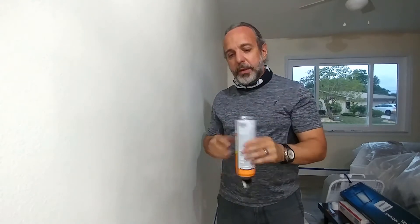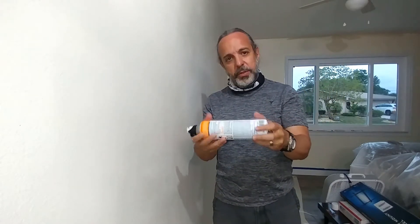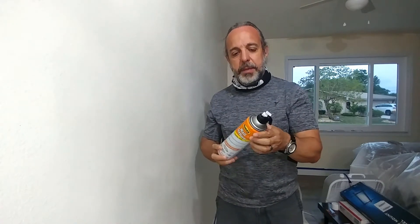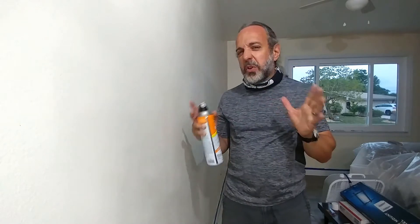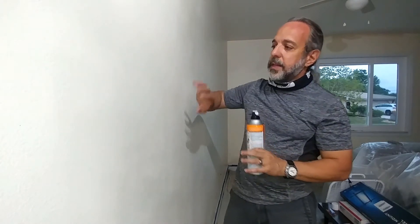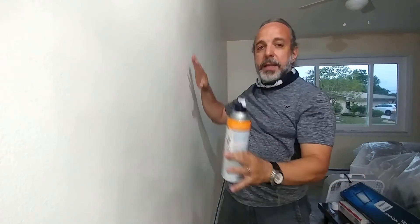One thing I recommend is putting it under a hot water tap for about two minutes until you can't hold it anymore. Basically, we're trying to heat up the air inside the can to build up pressure and give you a more spray-like output instead of just big pieces of compound. To use it, stand about 30 to 36 inches away and do short strokes — on and off, on and off. If the patch is here, you want to hit that and then hit all around it so that it blends.